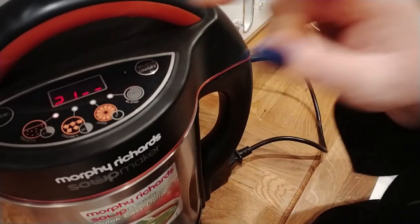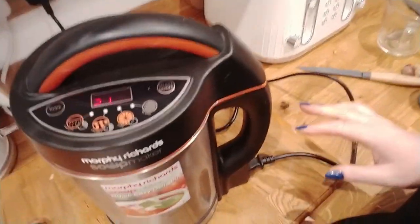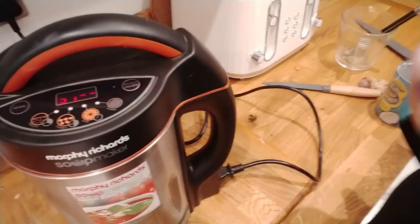So we've got 21 minutes on the timer and it's actually started cooking. You can hear it going now, like a kettle. I'll come back when the 21 minutes is up.